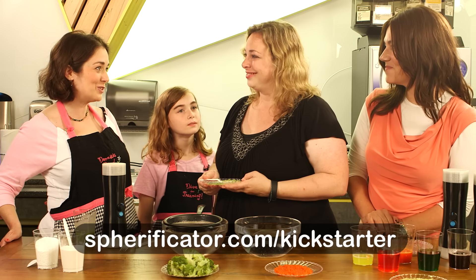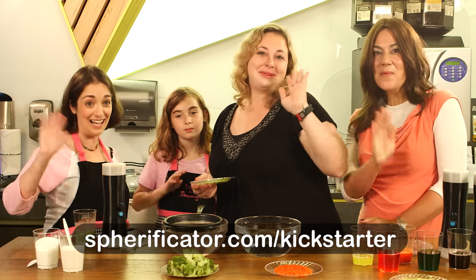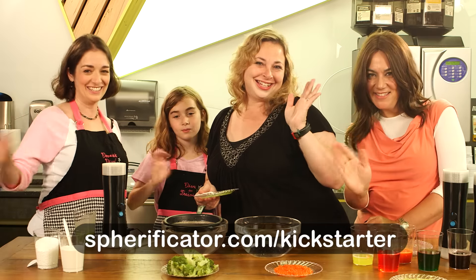Thanks for having us. As is tradition on Made by Mommy, we need a big bye-bye. Bye! See you soon.